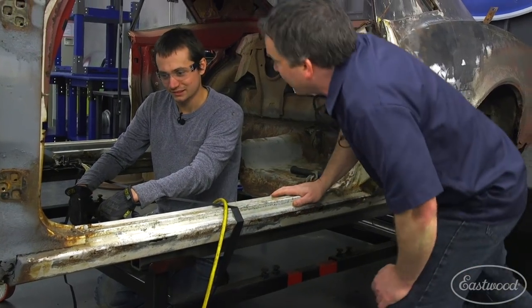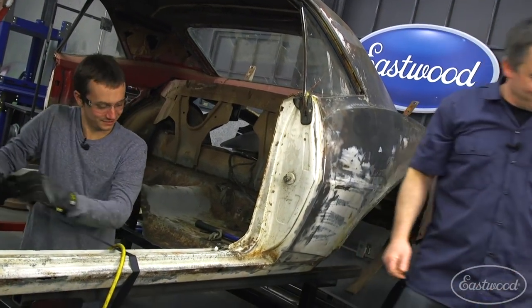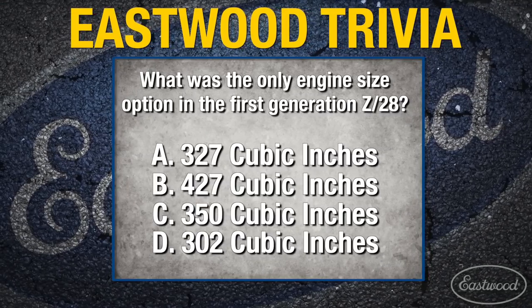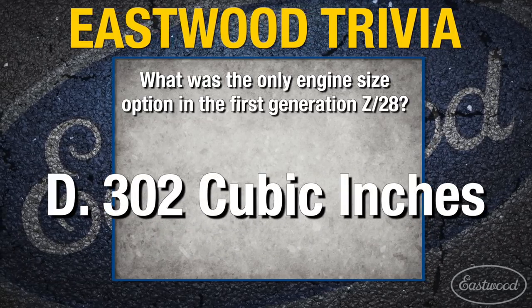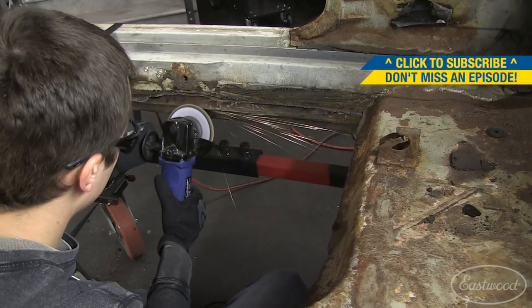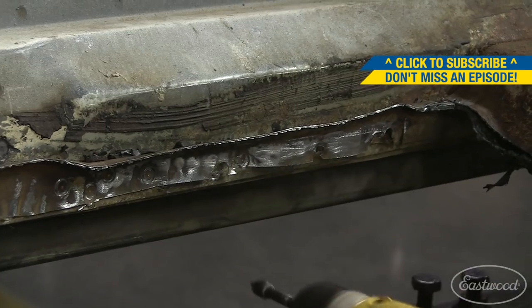The spot welds look like a real nightmare drilling them out — I've got some time ahead of me. Let me know when you're done with that and I'll come help you put the new clean sheet metal in. Be patient and take your time when you're cutting out spot welds. The last thing you want to do is damage good metal you don't intend on replacing.